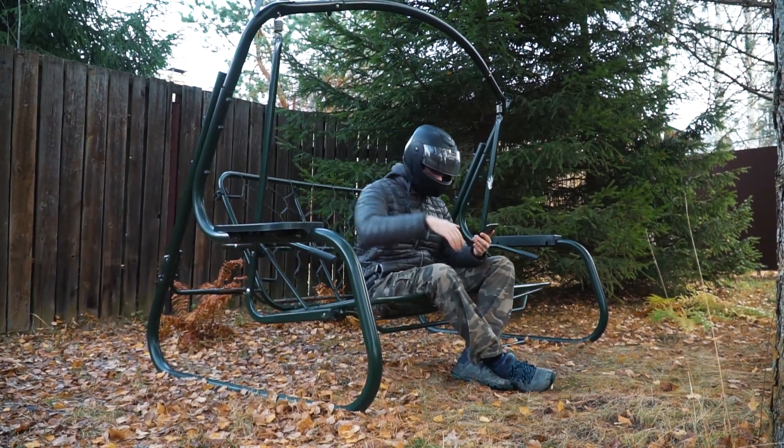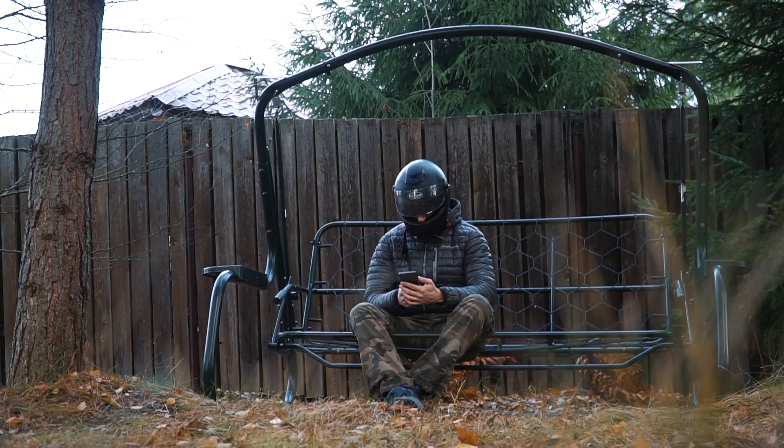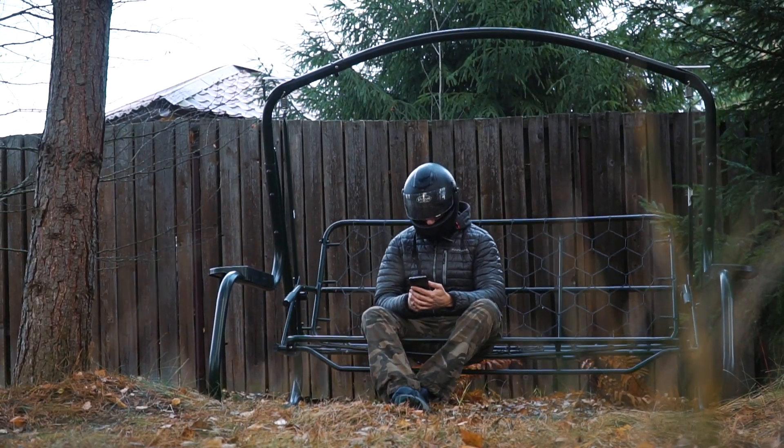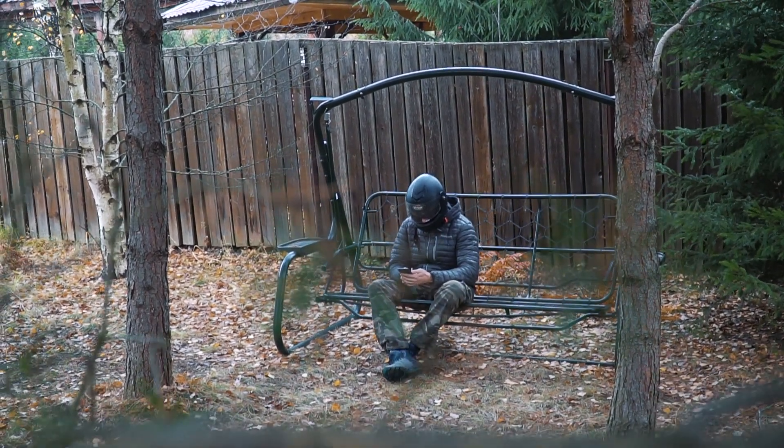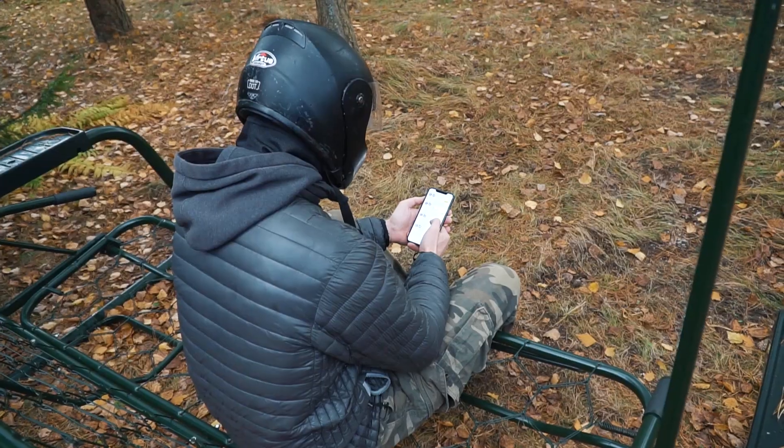Hi there, as usual it's me, just a voice over. You are watching Review Machines, and on this nice autumn day we are going to make an awesome electric fat bike. I am going to show you today how to turn any regular bicycle into an electric version.